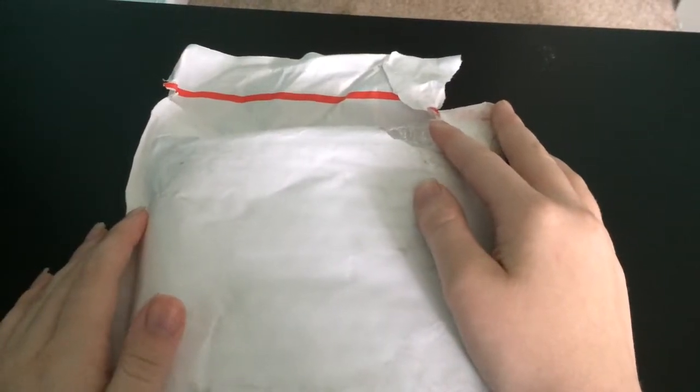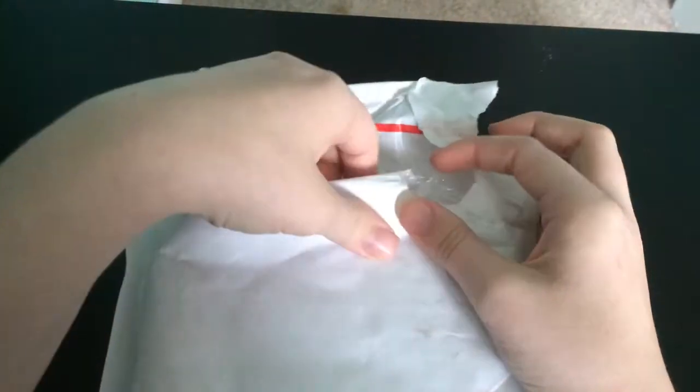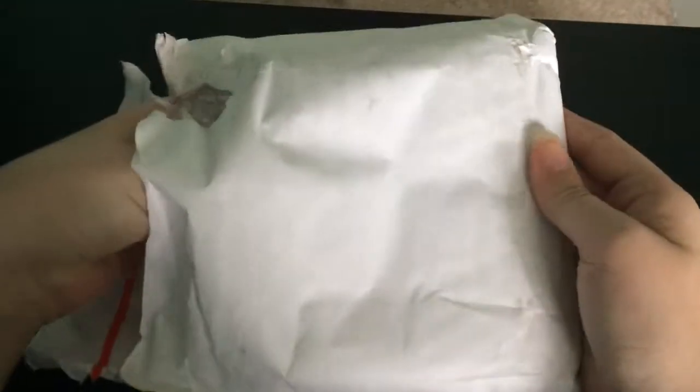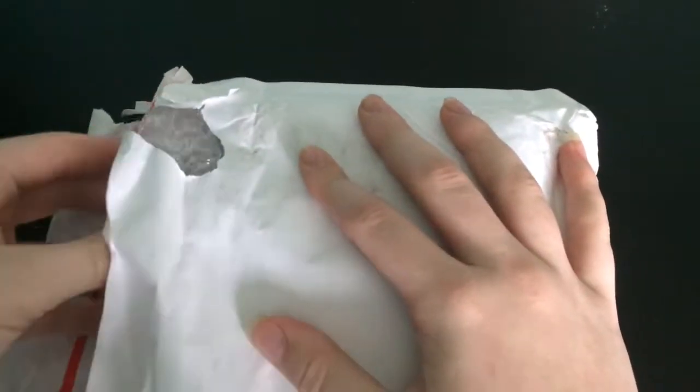Guess what finally came in? The package! It's finally here, and I'm going to show you what's inside. Get it open! Here it is!